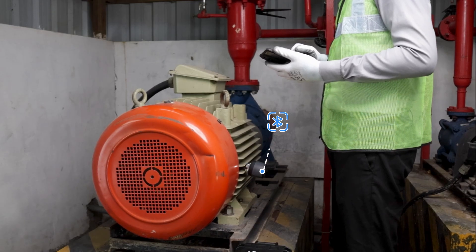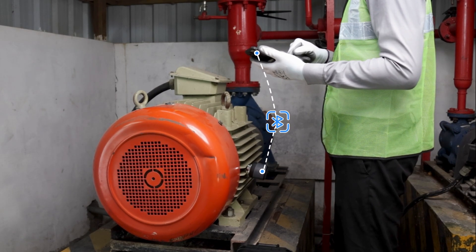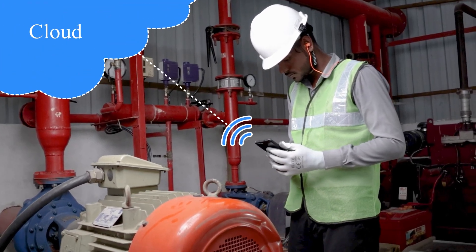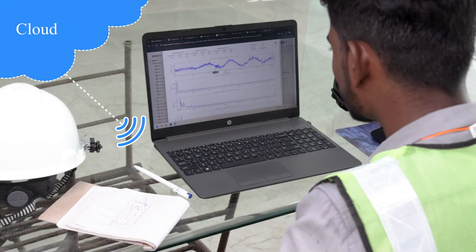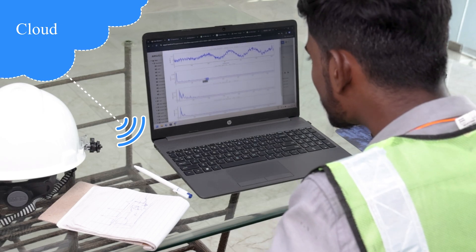The process begins by collecting vibration data using the sensor and the mobile application through Bluetooth, which is then transferred to the cloud. Users can then visualize real-time data via the cloud software and receive alerts when vibration levels exceed predefined limits.